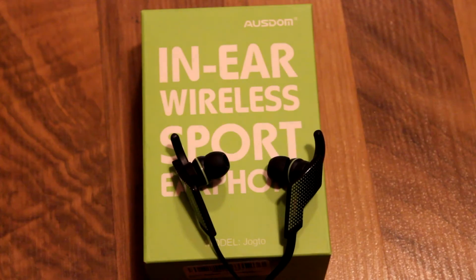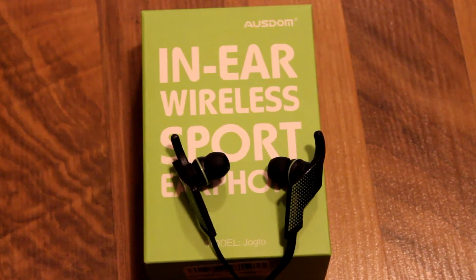Hello YouTube, today we're going to be doing a review for you on the Austin Jogto in-ear wireless sport earphones. So let's get into this.